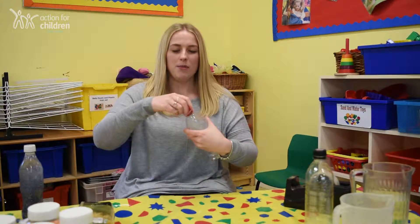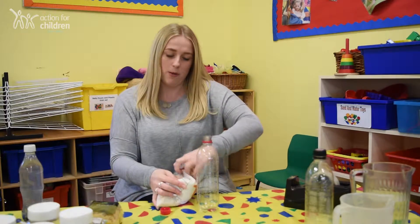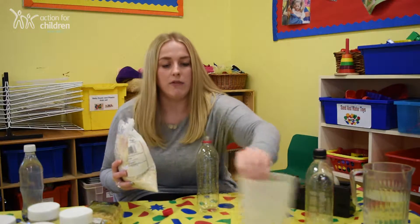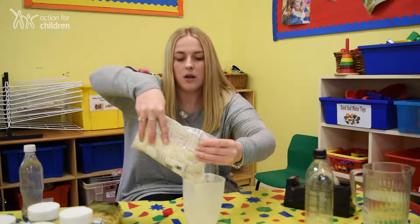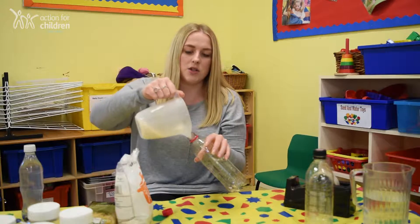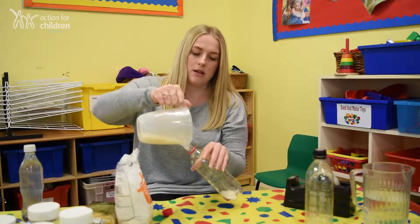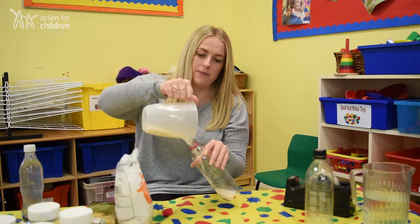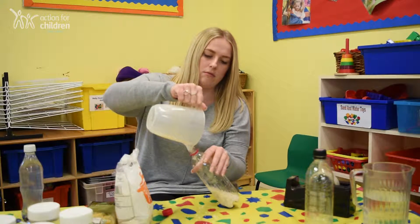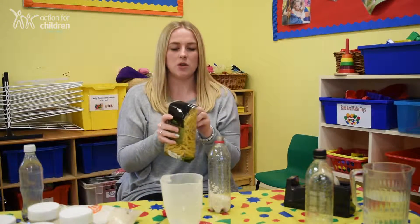Get your empty bottle and we're going to make a dry one first. If you've got any rice in the cupboard, this is great — if baby shakes the bottle it'll make a lovely rattling sound. Pour the rice into your empty bottle. It might be a bit messy. And if you have any dried pasta, this is also fab.